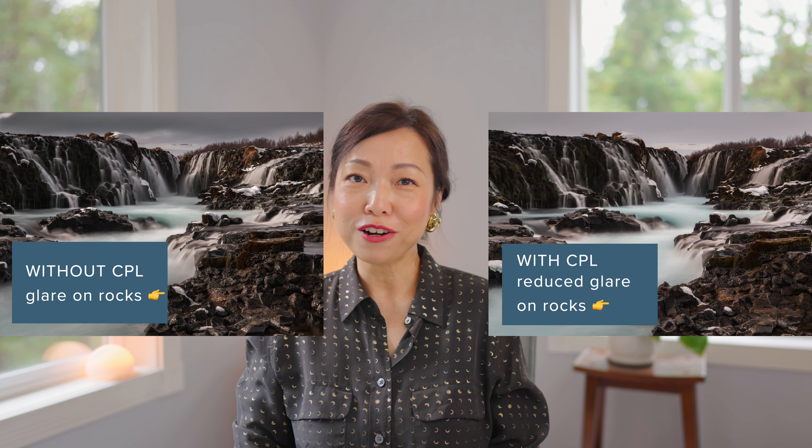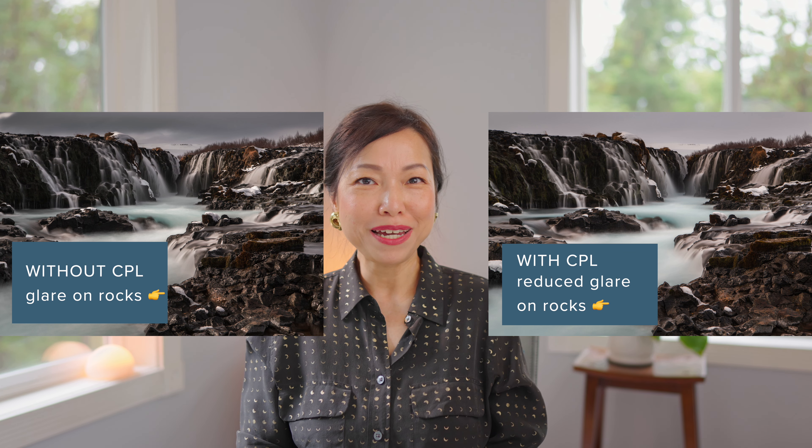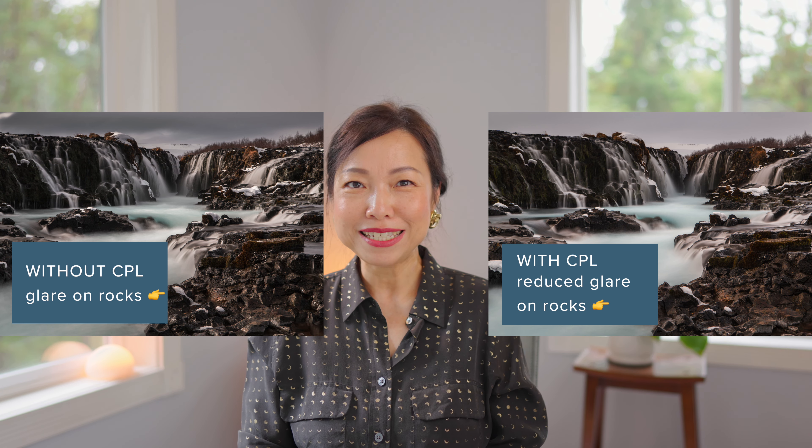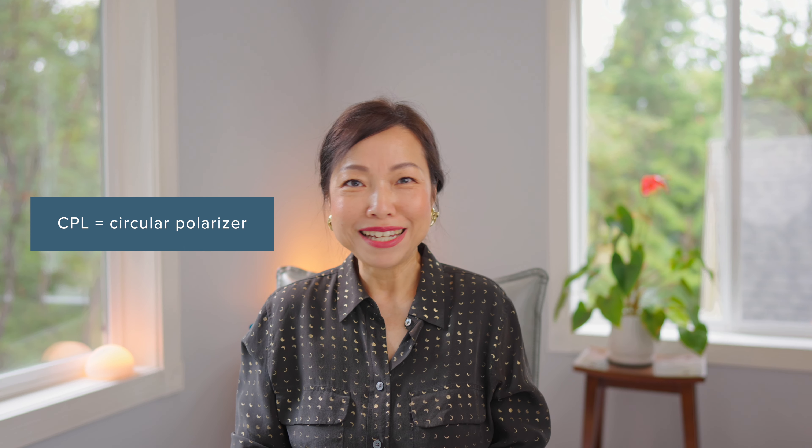A polarizing filter can reduce glare on water surfaces and enhance colors, but I stopped using it many years ago due to side effects when using wide-angle lenses — sometimes causing banding in the sky. I'll share a link to a blog post I wrote about the negative side effects of polarizing filters in the description below.